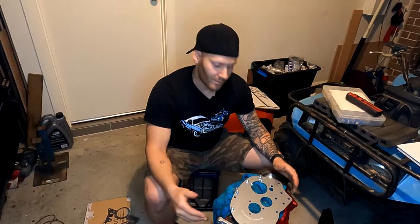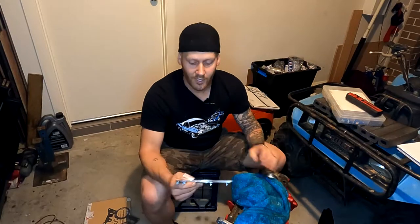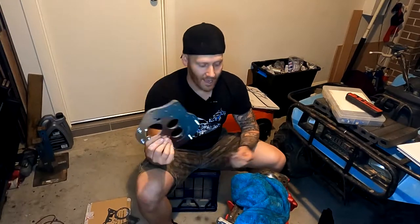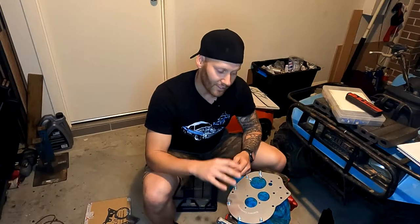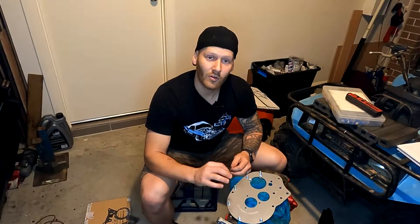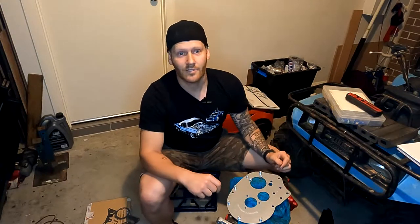G'day and welcome back to another episode of Tomo's Tune-Ups. On this episode we're finally back on the 1275 A-Plus engine. We have the new engine plate and we're going to be installing it. I'm going to show you how to install an engine plate along with a vernier setup style timing chain kit. Let's get to it.